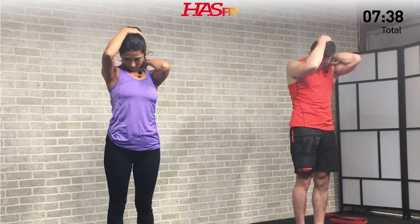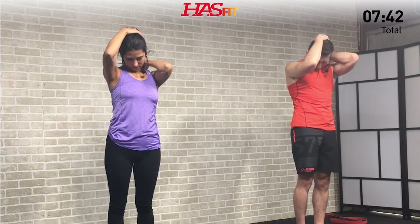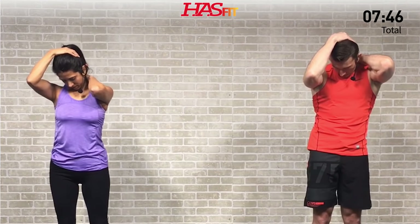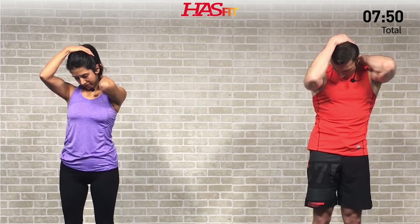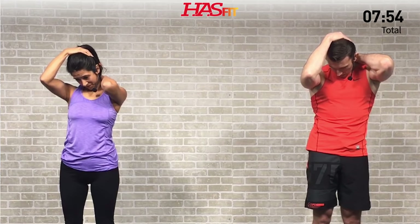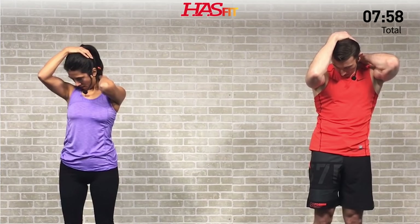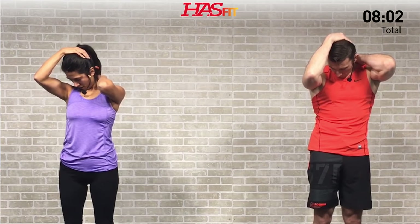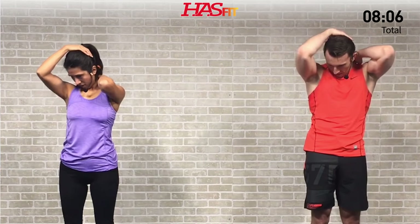I can tell my left side is a little tighter today — that's perfectly normal to have one side tighter than the other. Definitely need to do both sides. I sleep on my left side, so this side is really tight, and that's one major cause of neck stiffness and neck pain. Hold for three, two, one, zero. Excellent.